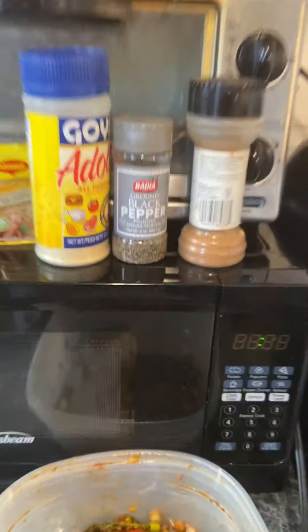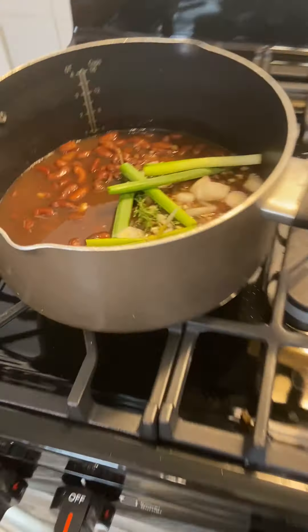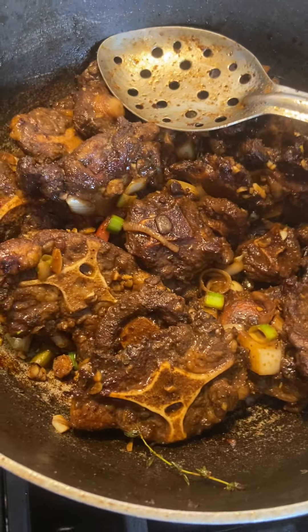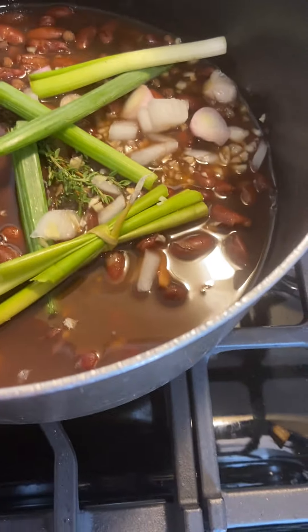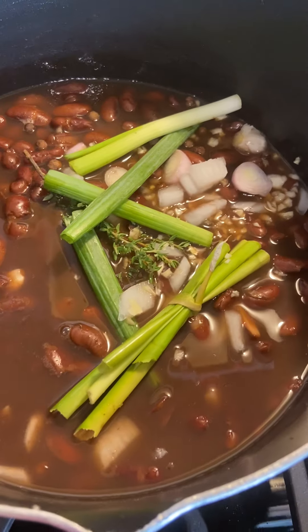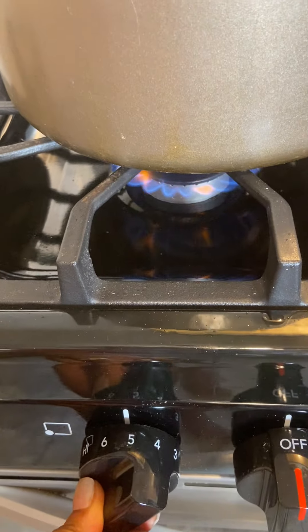First let me tend to my oxtail. It's got a nice gravy going. I'm about to cut this video so I can use both hands to handle my business. Get this oxtail covered with some water, let it cook down, and then I'm going to add the rest of the veggies. Right now I'm going to season up the beans a little bit, add the coconut milk, and let it cook down for about 10 to 15 more minutes.